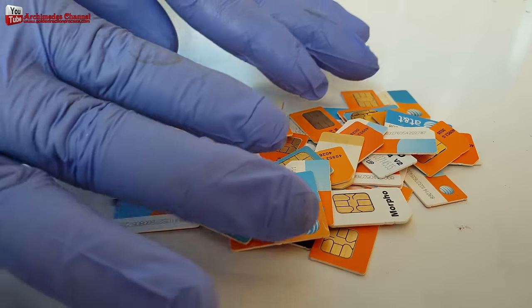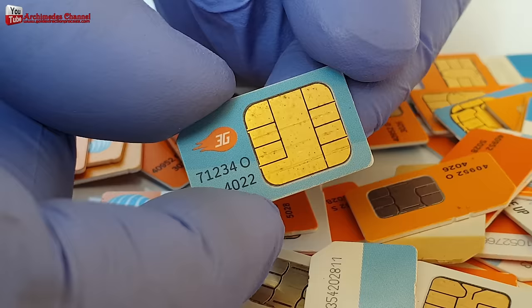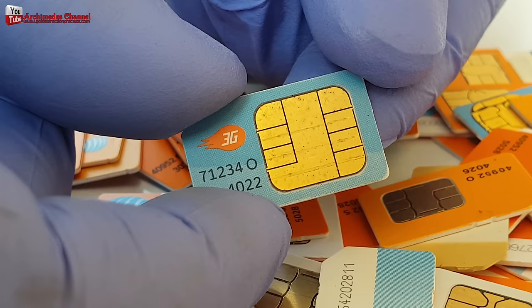Gold recovery from SIM cards and cell phones. A SIM card is a plastic card that is embedded with an integrated circuit, an IC. SIM cards are usually manufactured from plastic, namely polyvinyl chloride, or PVC.